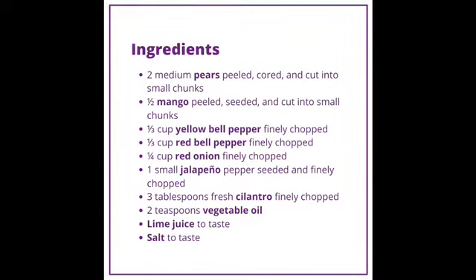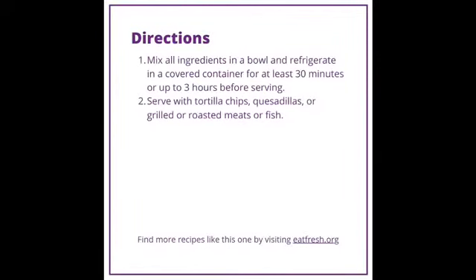Mix all the ingredients in a bowl and refrigerate in a covered container for at least 30 minutes or up to three hours before serving. Serve with tortilla chips, quesadillas, or grilled or roasted meats or fish.